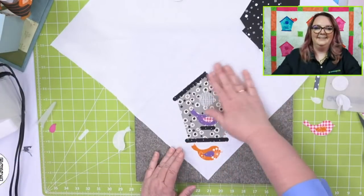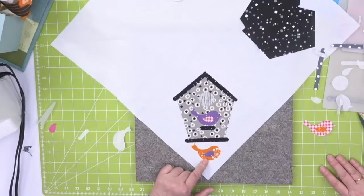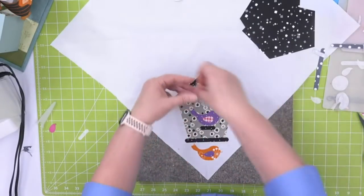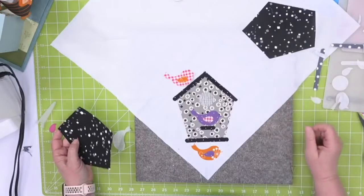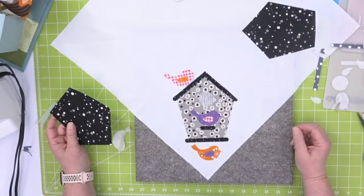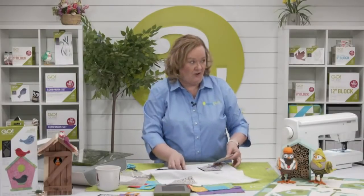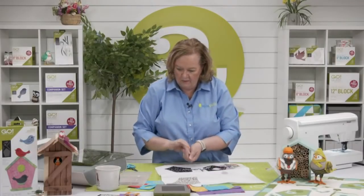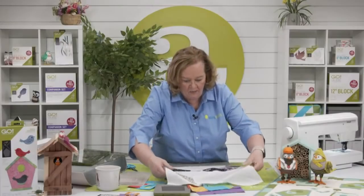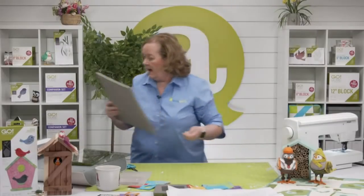The bird is now ironed down onto the perch of the birdhouse — it looks just beautiful. You could put two or three different birds on one birdhouse, or use one of the larger birds from the AccuQuilt bird collection on a different birdhouse. This is a great beginner sewing project because most of the work is simply applique.